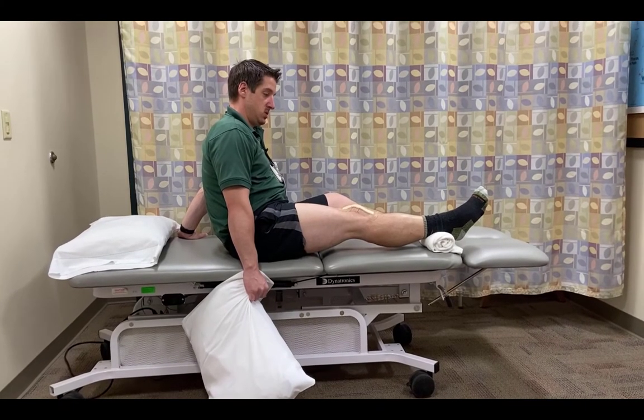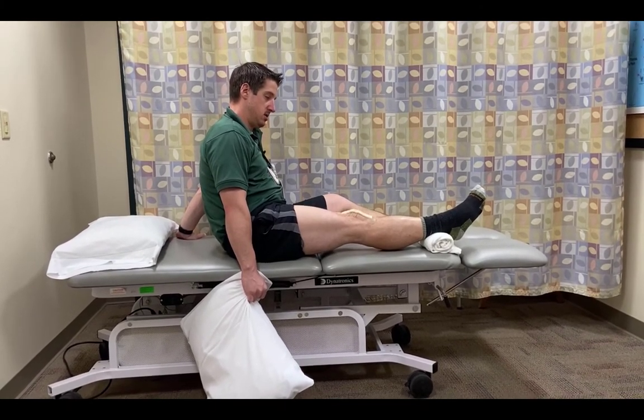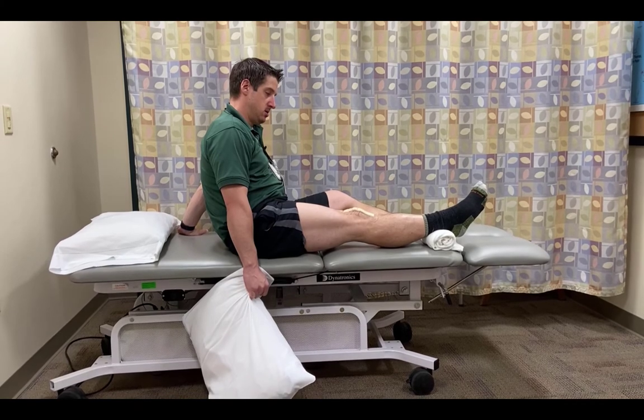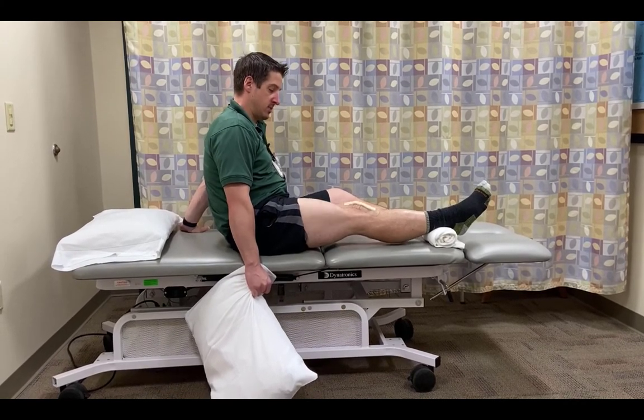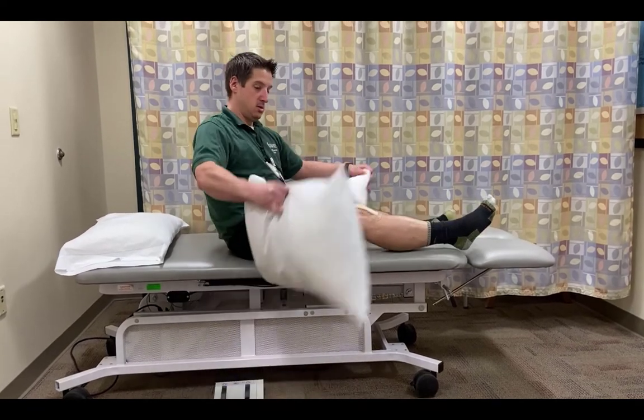Here you can see the video — I'm sitting up, which normally I wouldn't be — but you can see the towel roll under the heel and the knee is just going to hang and try to go straight. You can see nothing's behind the knee, which allows it to do so.